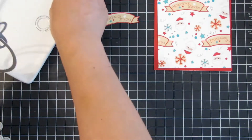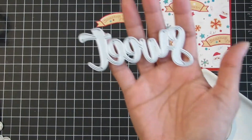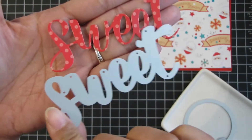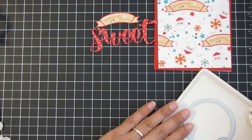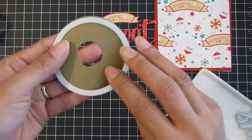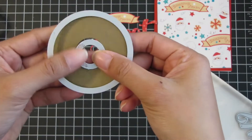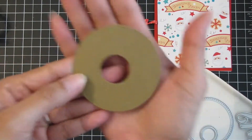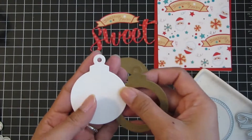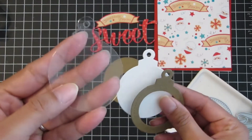Here are the dies I used on my card: the sweet word and sentiment die, cut from the red polka dot paper in the Cuppa Christmas paper pack. The stitched circle die from the Crafters Essentials set was cut from craft cardstock. To create a donut, I used the smallest die from the embossed edge circle dies and centered that in the die cut. Then here is the Christmas ornament shaker dies.